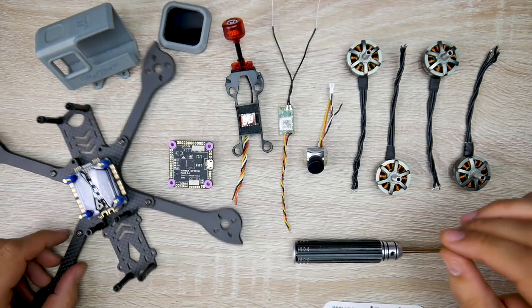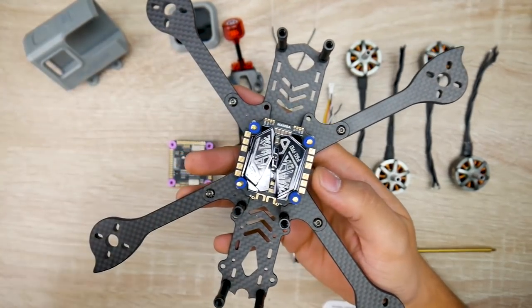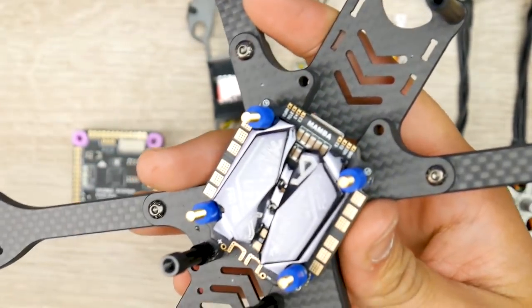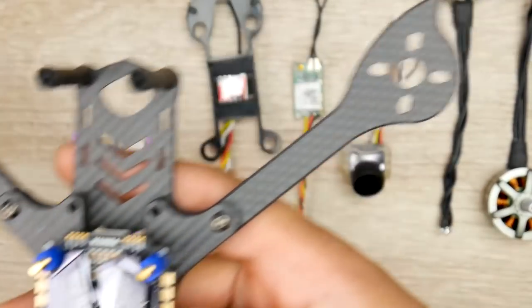Now let's talk about the electrical components. For the ESC, we're going to be using the Mamba F60 Pro. This is their latest ESC - it's an insane little beast and I'll be testing it on this setup. I need something that can handle quite a lot because this quadcopter is going to go through a lot of abuse and use.